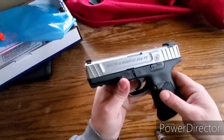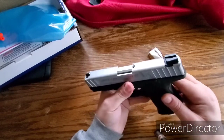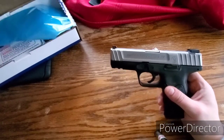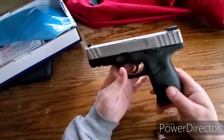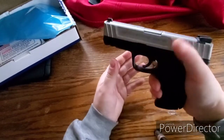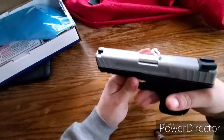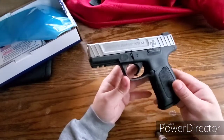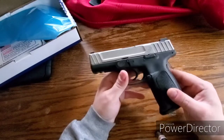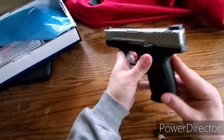This is the SD9VE chambered in 9mm. I bet you could probably move these sights and adjust them if you had to. It doesn't come with any kind of tool for that. This is the first purchase of 2020. It seems to fit the hand well — I can reach the slide stop and slide release pretty well, so that's another thing that drew me to this gun. The rumor has it every time Smith & Wesson sells one of these guns they have to pay Glock something. I don't know if that's true or not. Possibly.